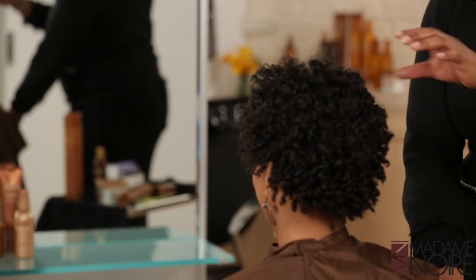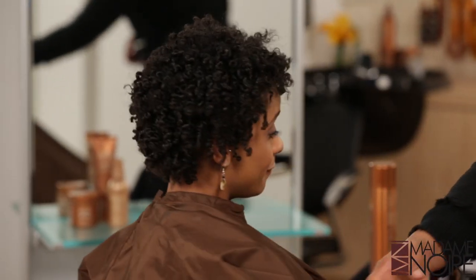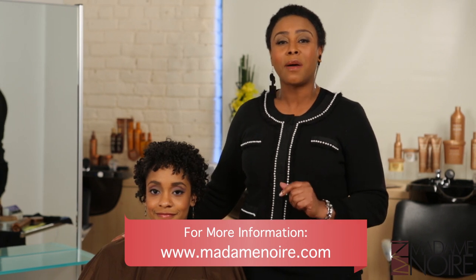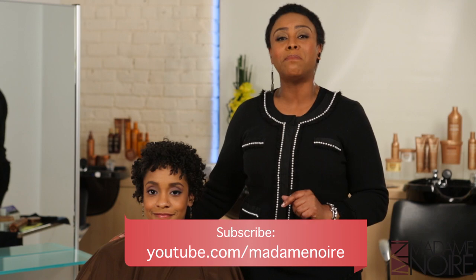And this is the same technique that I use at the front. We can do that throughout the hair to create the same look. Thank you for watching Noir Naturals. I am Maria Thompson, and for more information, you can go to MadameNoir.com and also YouTube.com slash Madame Noir.